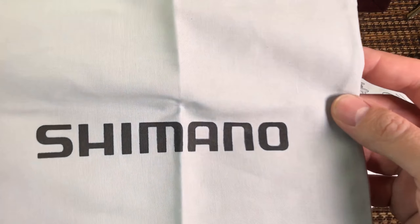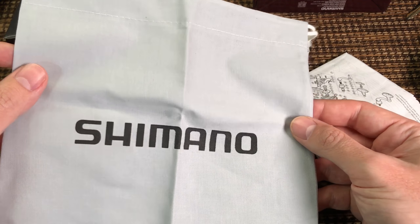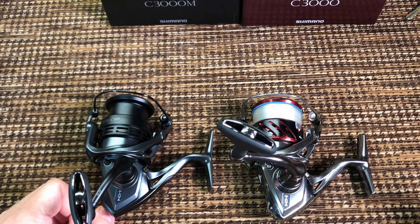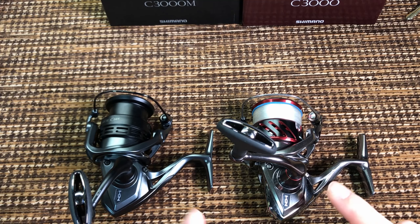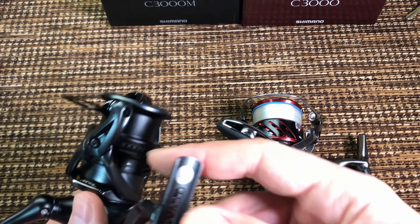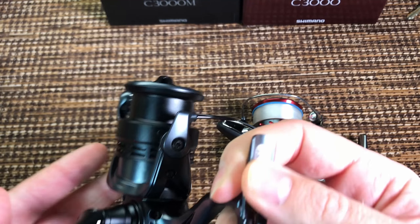Almost forgot the most important part: the Xsense comes with a clean-looking Shimano bag. The Stradic does not. Now as you can imagine, two reels with the same frame, the same gears, and the same internals should feel equally smooth. And indeed they do — I can't tell which of these reels is smoother. And it would probably be weird if I could tell.